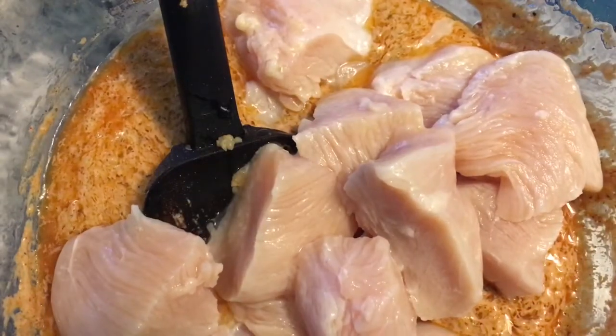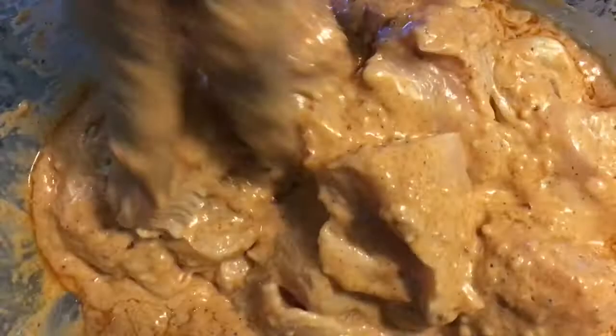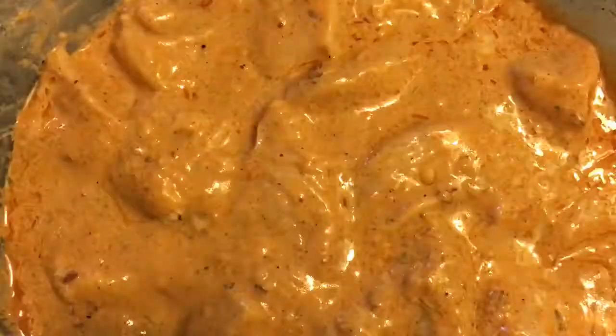So I drained my chicken, and now I'm just adding it back to my marinade. We're just going to mix this up nicely and then cover this up to marinate for about eight hours to even overnight.